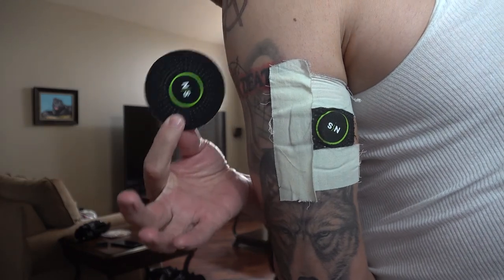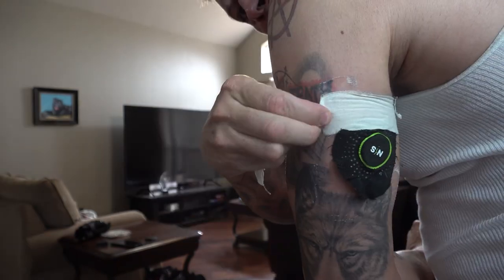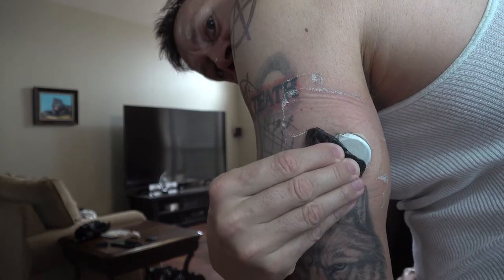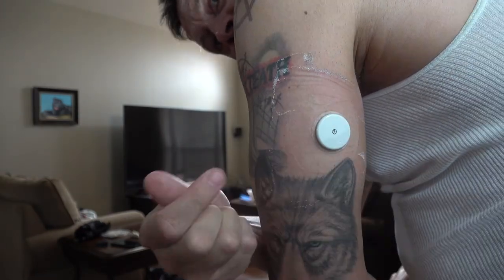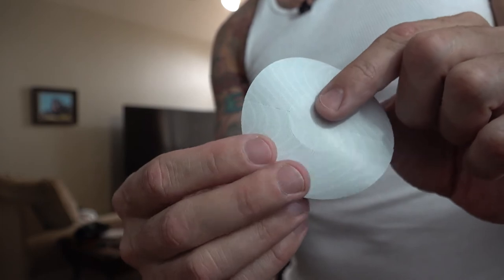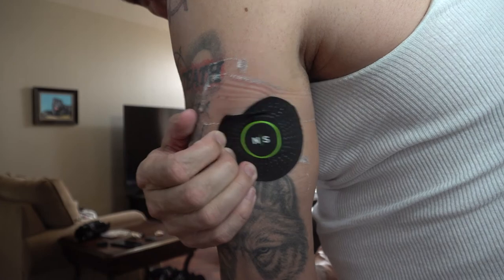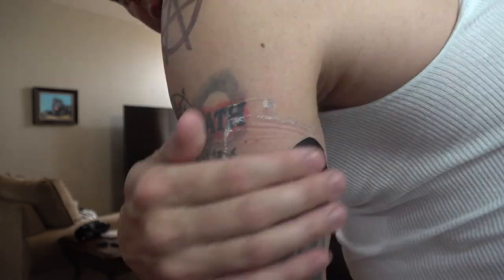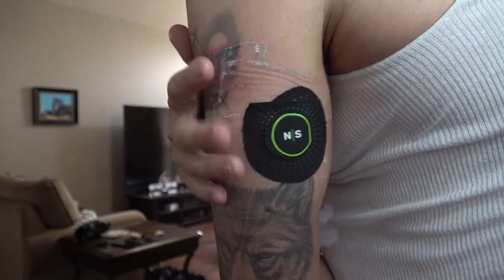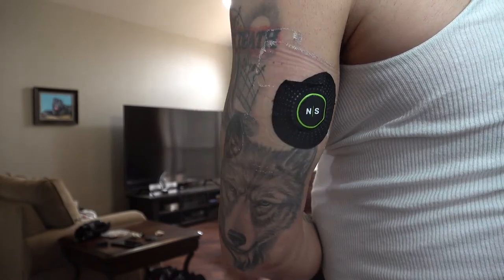Now I'm going to try to take the old bandage off and put the next one on before moving to those generic bandages without the fancy logo. The main thing I don't want to do is break the sensor loose. The middle release liner still feels secure — leave that in place. The good thing about only lasting three or four days is I'll get plenty of practice applying these before the month is over.